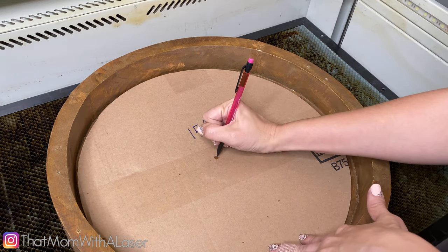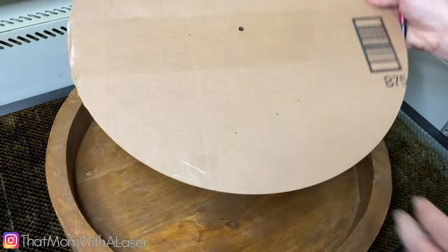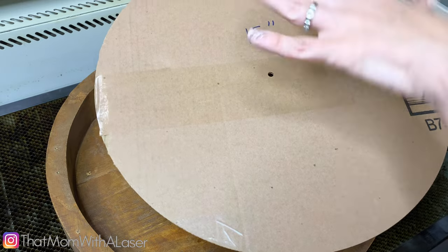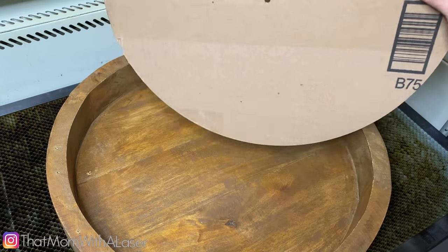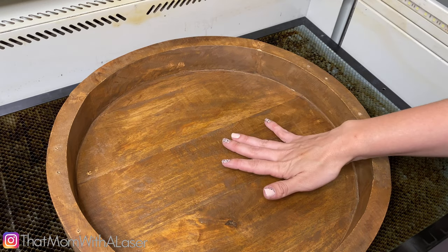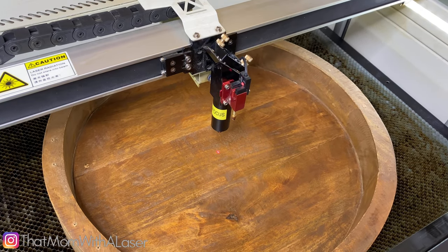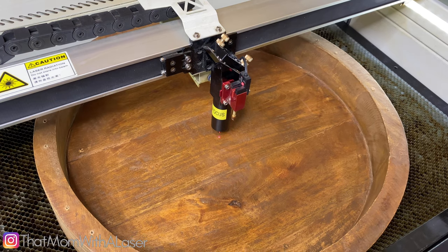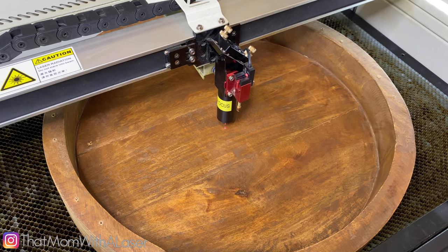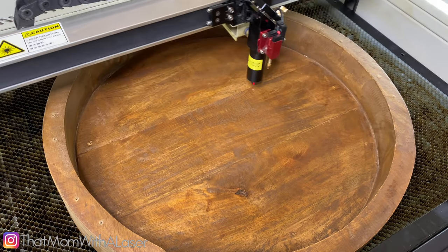I can mark it with my pencil. Now I don't have to bother with rulers trying to get it perfect — I always have it ready. So if you work with circles a lot, you might want to consider cutting out a 12-inch round, 18-inch, whatever it is that you're working with frequently. This is super helpful. Now I'm going to go ahead and line everything up. I'm going to refocus again because now I've flipped it over, and get ready to burn. Since I'm working with a round tray, I'm going to go ahead and use the circle frame function, which you can find in your laser window, right here.